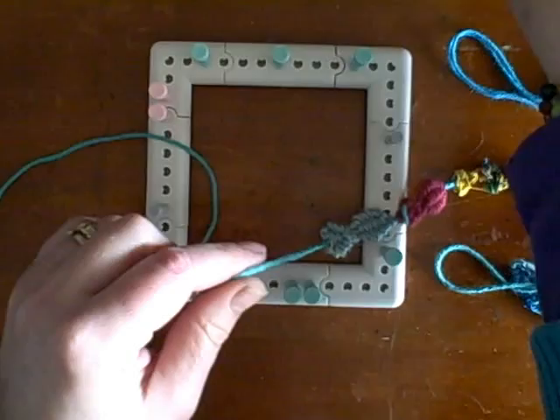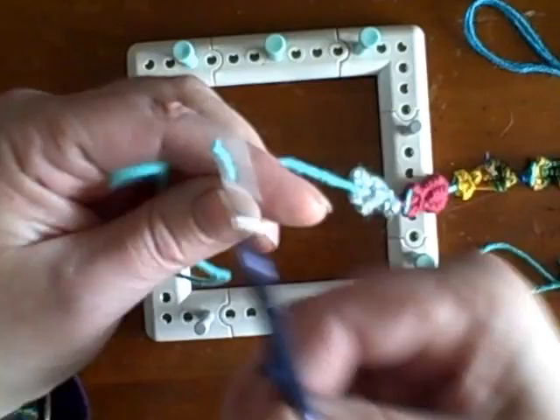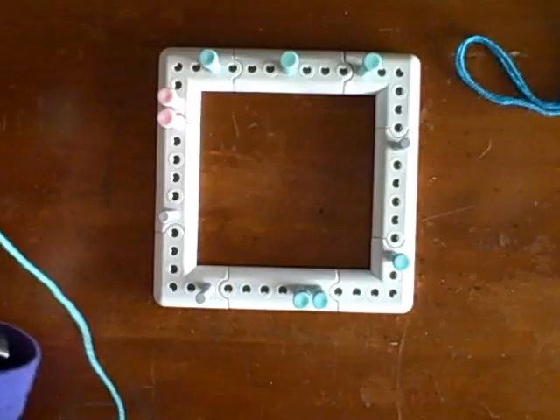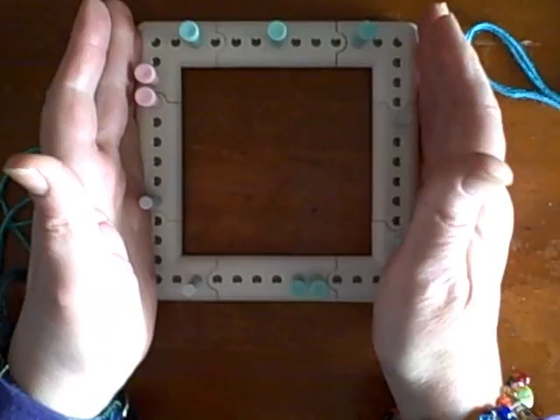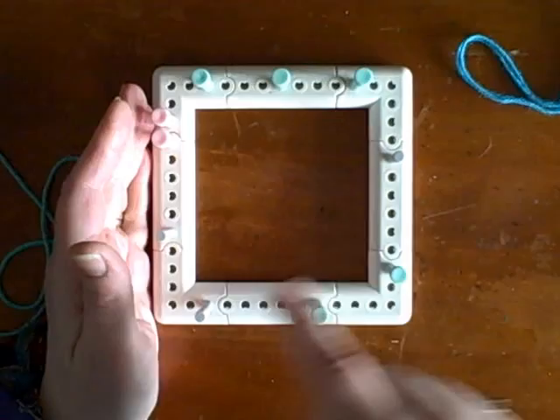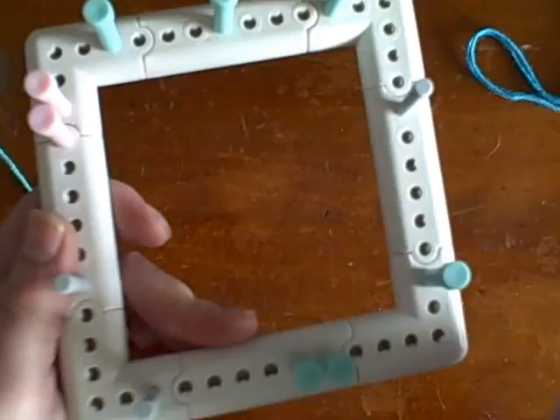I'm going to snip these off so I can show you how to start right from the very beginning. Now I need to talk to you about how we set the loom up. I'm going to show a close-up on my blog with each of the pegs numbered and labeled so that it makes sense to you.